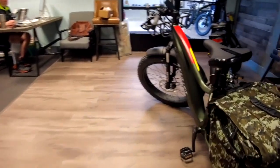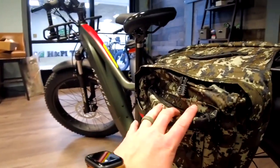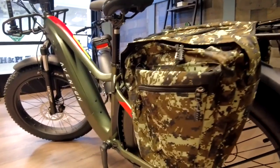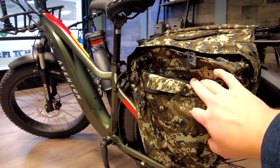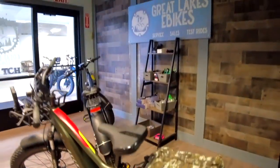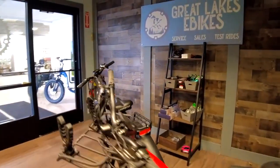We have a deluxe connector and also some mid-grade ones if you're not going to be doing anything crazy. There are tons of storage options — rear racks, front racks. If you want to have some snacks or take some other accessories, bait, whatever it is, you've got that covered.